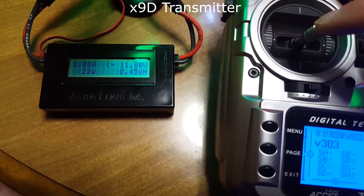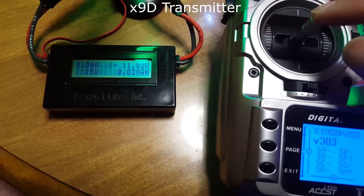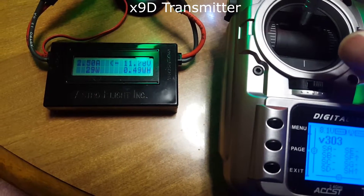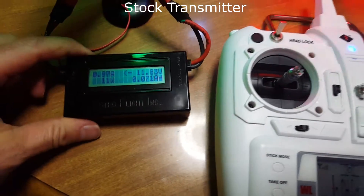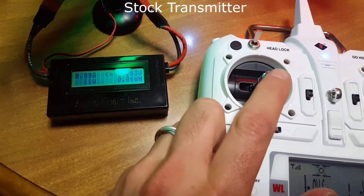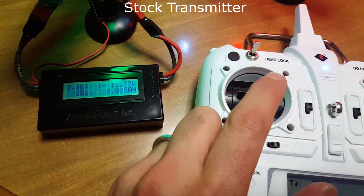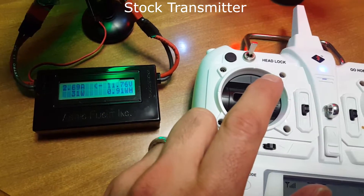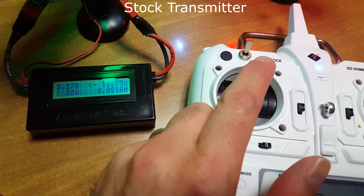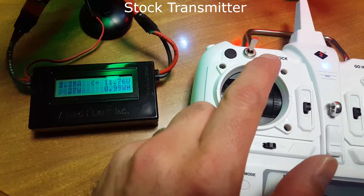A little bit under half — around a quarter — and we're back to 1 amp. Back to level flight: 1.45, and crank it back up again — 2.8. Stock transmitter at halfway on the throttle. Now going to three quarters, holding right at three quarters — about 2.7. Go all the way up: all the way up is only 2.4 amps.